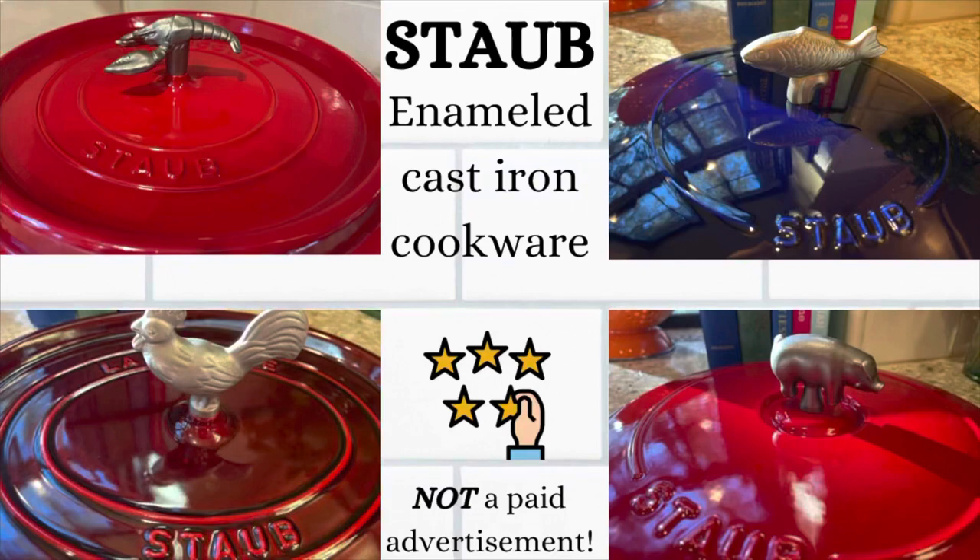Today we're reviewing enameled cast iron cookware, Staub in particular. I have been using cast iron for decades and Staub is the best, and here's why.